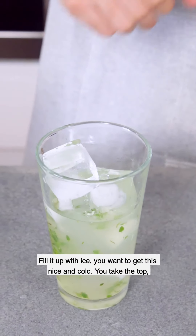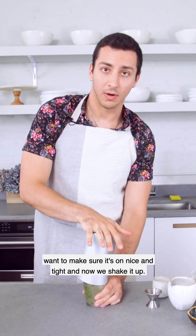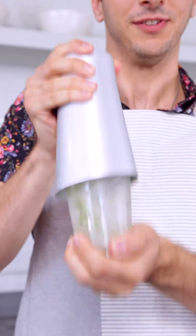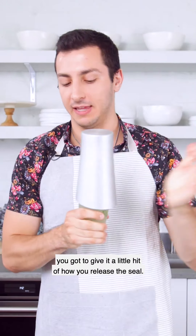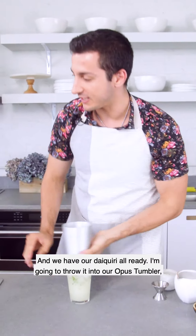Fill it up with ice, get it nice and cold. Put the top on and make sure it's on nice and tight. Now we shake it. And to release the seal, you give it a little hit — that's how you do it. And we have our daiquiri all ready.